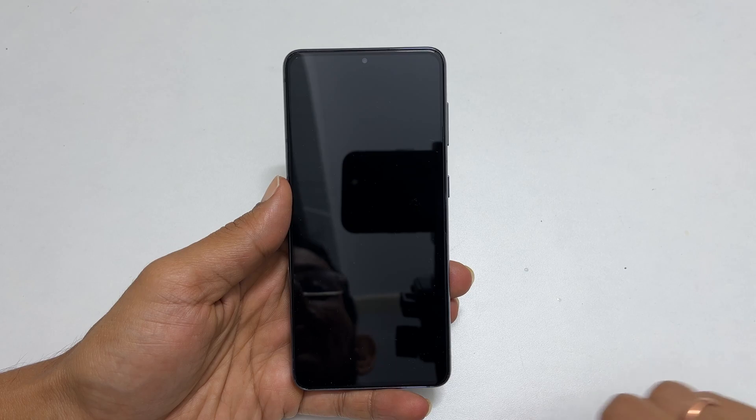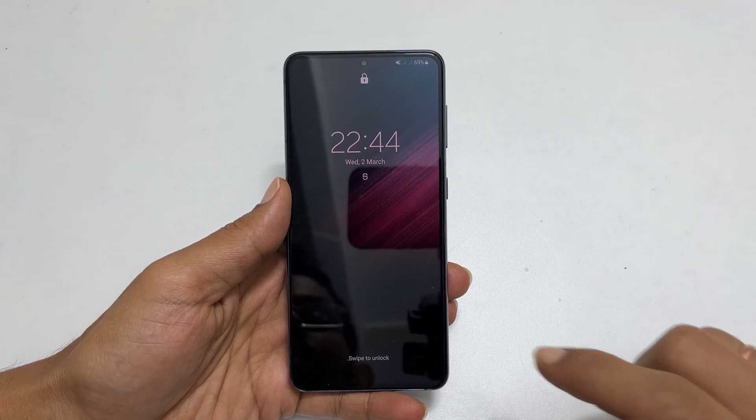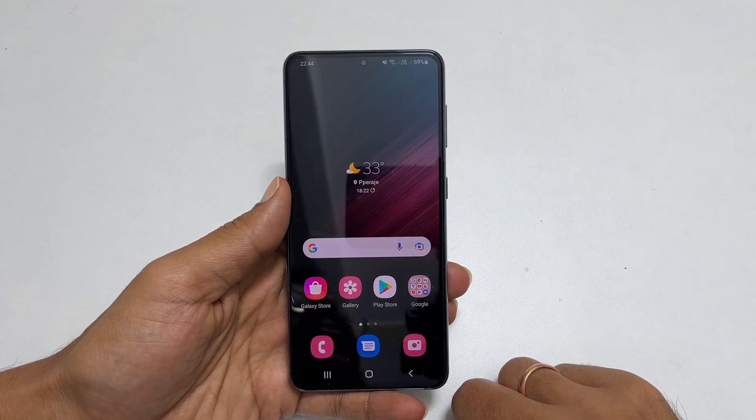The phone will turn off. I hope you find this video on how to switch off Samsung Galaxy S22 using the side key helpful. Thank you for watching. Please hit the like button and subscribe to the channel to get notifications for new uploads.